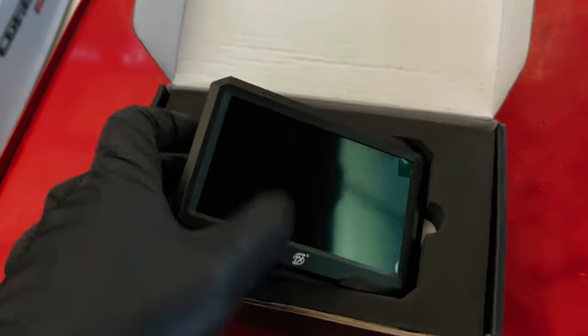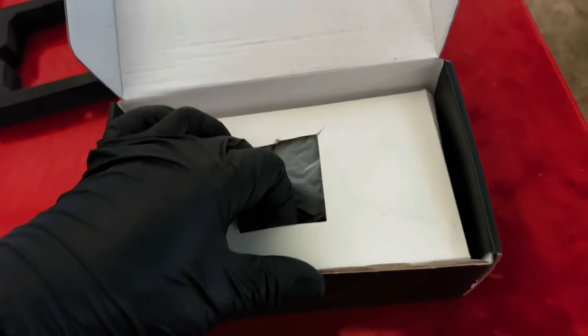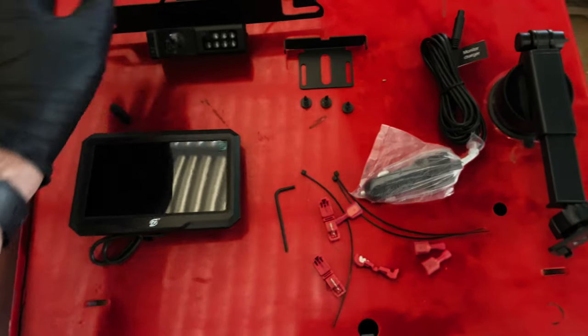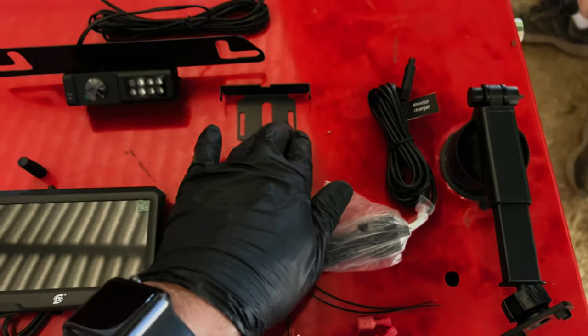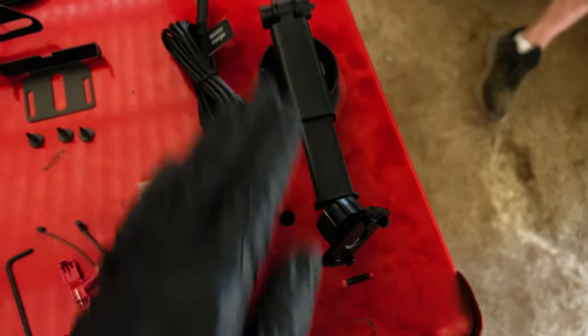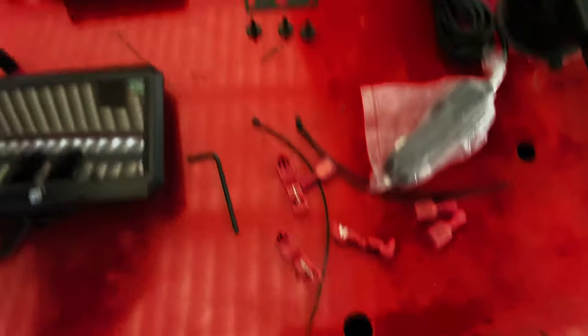Let's have a look at what we've got. First of all, we've got a 5-inch screen and wireless receiver all built into one. Then underneath: a 720p reverse camera, different mounts for the camera — one for US number plate styles and one that'll go behind a UK plate quite easily. We've also got the cigarette adapter for the monitor, a suction cup to hold it to the screen, an Allen key to change the camera on the mounts, scotch locks, and spade connectors. All the bits you need for a very simple installation.